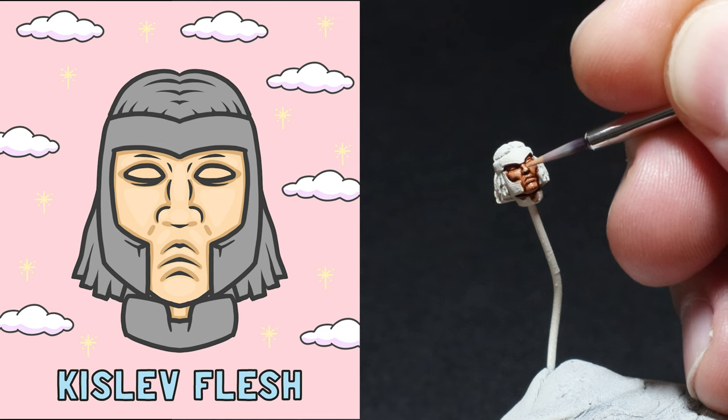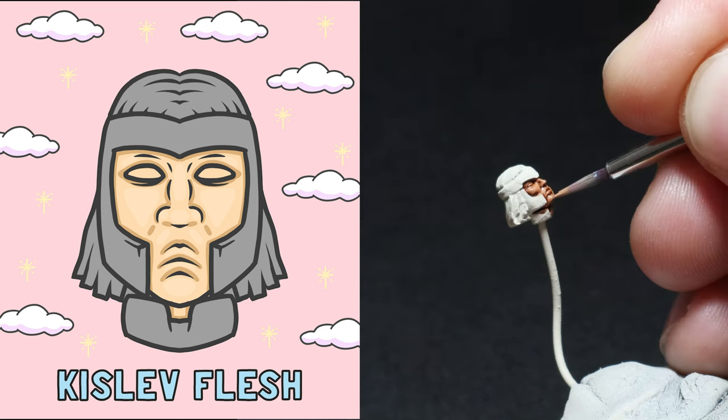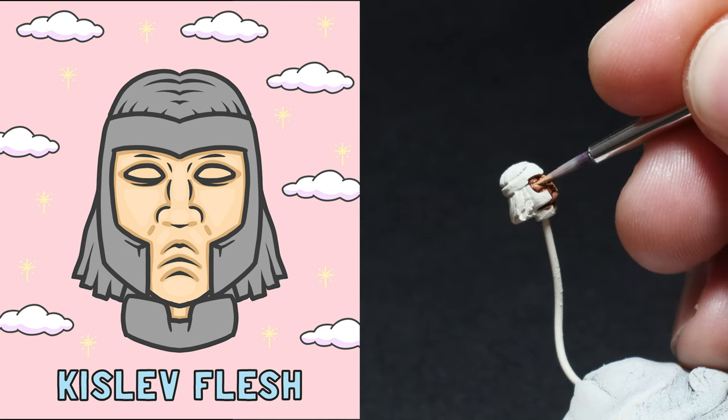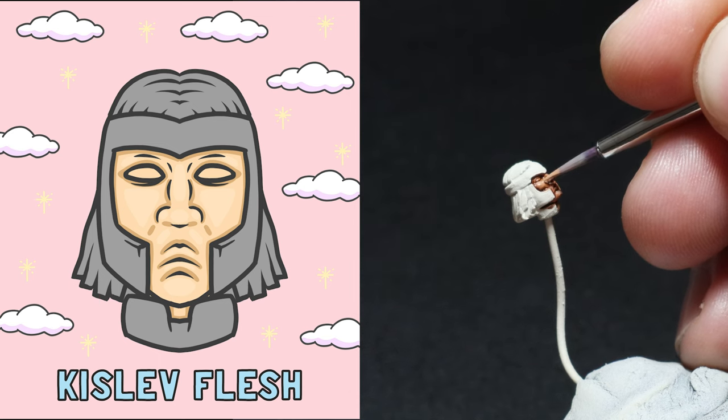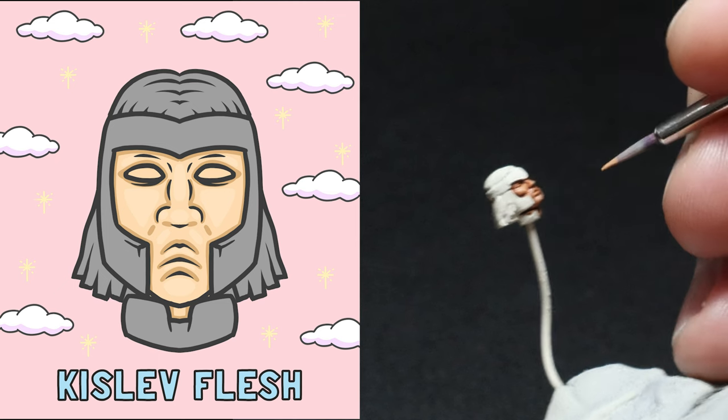I then get out the Kislev Flesh and apply this to the larger raised areas on the face like the nose, cheeks, the bottom of the eyelid, the mouth, and the chin. You want to be super careful and not get this paint in the recesses and cover up the Gulliman Flesh. Always take your time and make sure you're in a comfortable position when you're doing this.